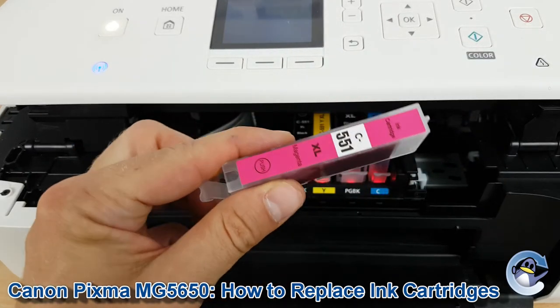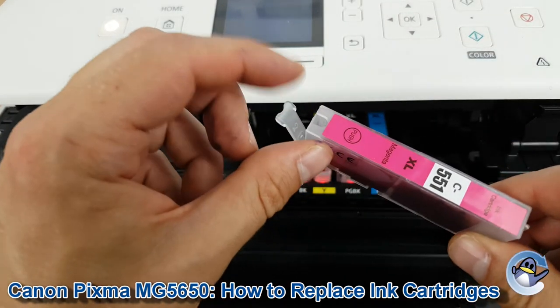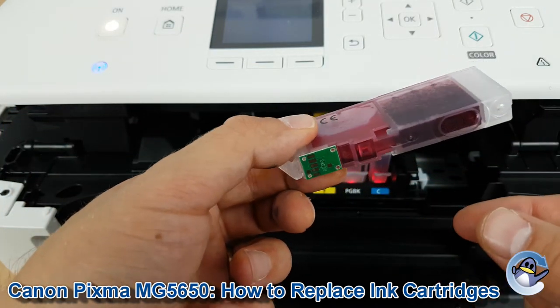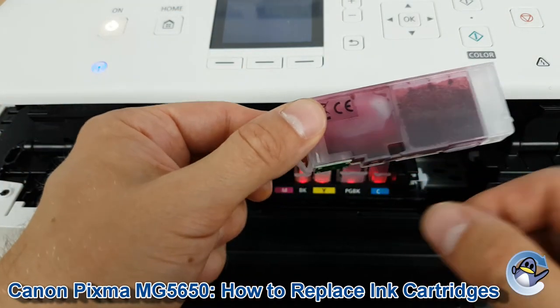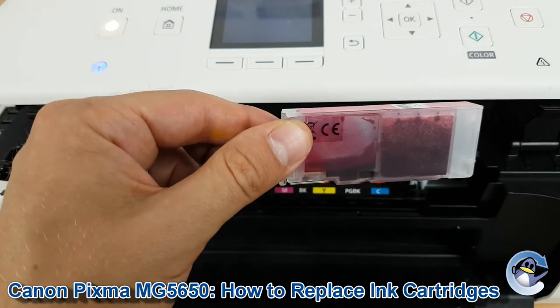I'm just going to pop the same one back in again, but when you go to install your ink cartridges make sure that you've taken the pull tab off the top. If you're using a compatible or similar and there's a little clamp on the bottom, make sure you take that pull tab off before you remove it, because ink can flood and come out the bottom of the cartridge if you don't.